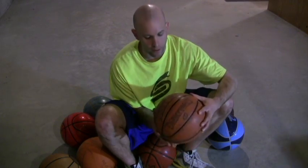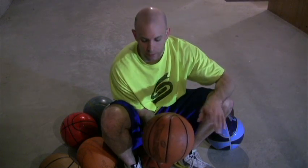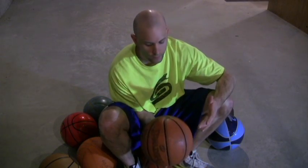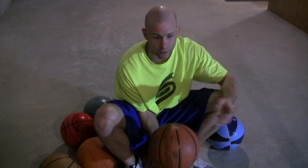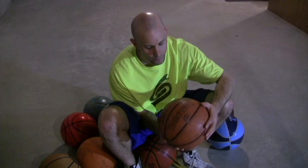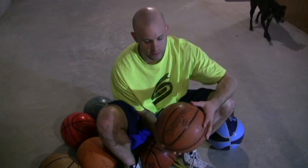Another basketball similar to this would be the Wilson Evolution — it's got really great material. Do not use them outside. They will wear out really quickly and the material you'll end up getting out of it is not good for indoor or outdoor. It gets really fuzzy, but in a slippery kind of way, not like a synthetic leather. I think synthetic leathers wear a little better outside.